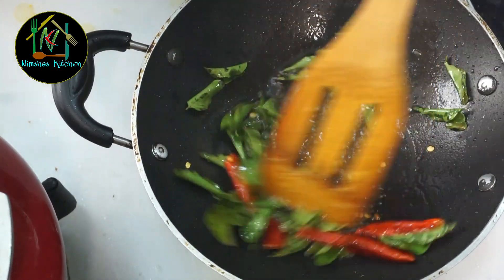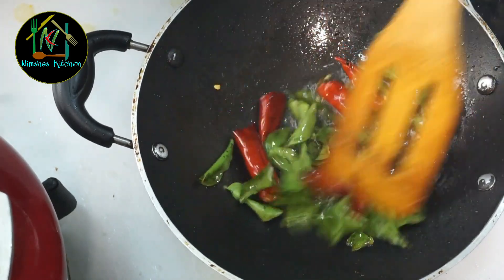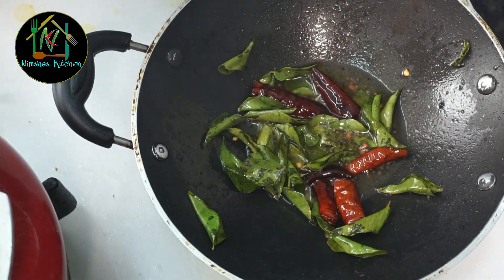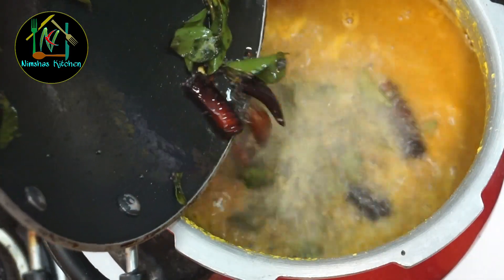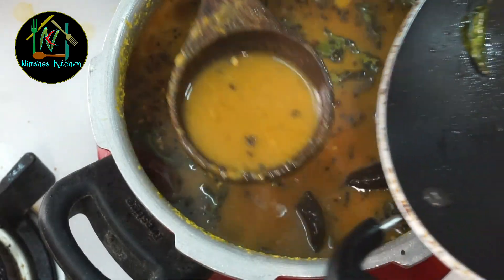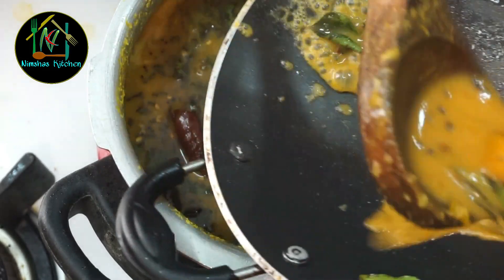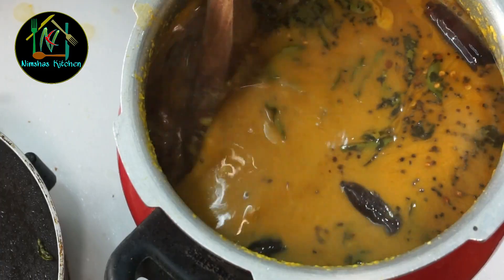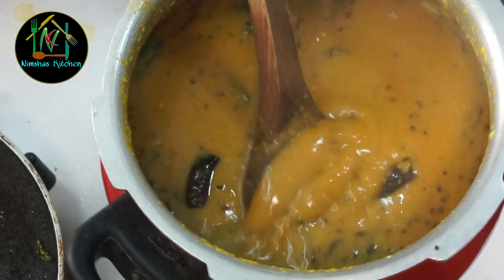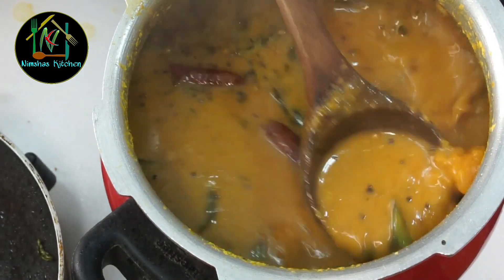Let's fry it. We can fry it the same way. We can fry it with the same thing. I will mix it. Mix it with a nice flavor. It will have a nice flavor in the pan. Mix it with a nice consistency.